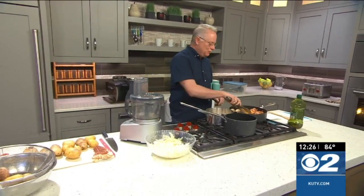So guys, when we come back, we'll finish this all up — some Dutch oven chicken and taters. That's going to be great.